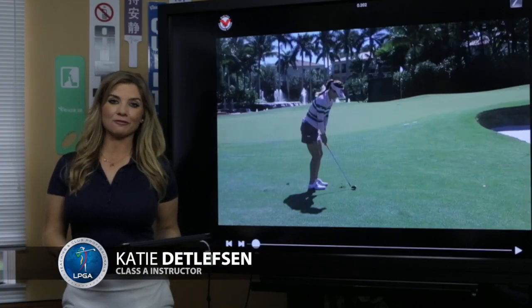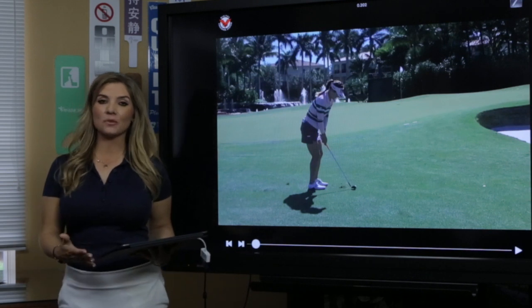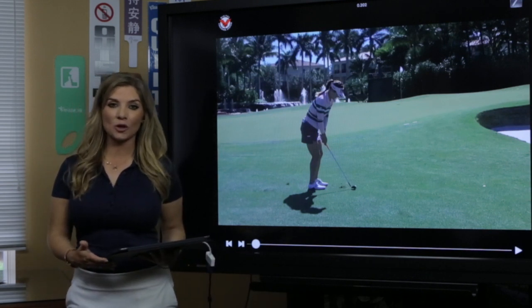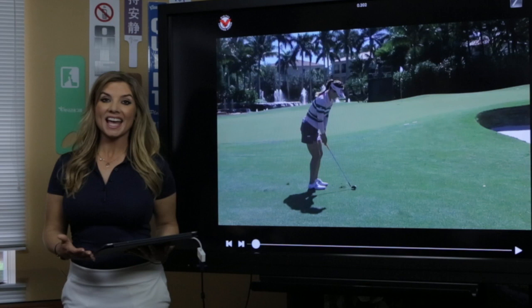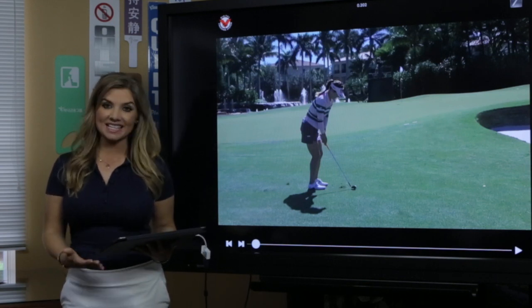Would you like to improve your play around the greens? We know we're not going to hit all the greens, but let's take a look at one of the most consistent players on the LPGA, Soyoung Yoo, and see how she performs these shots with such grace and ease.